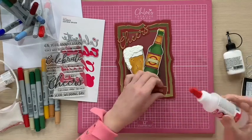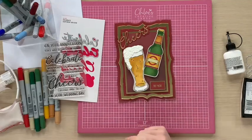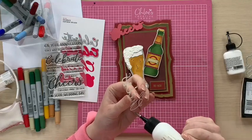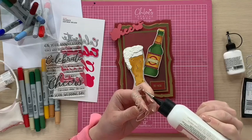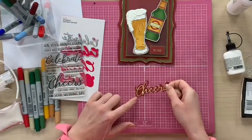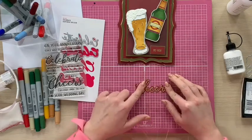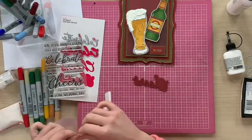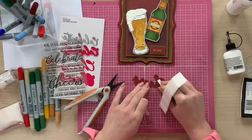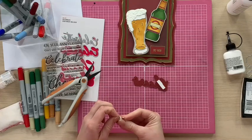I've die cut the fine one out of gold matte mirror and the background out of Mars Red Pearl card. I'm going to pop that on at an angle. I've taken the little 'To You' sentiment and stamped and embossed that in gold onto the Mars Pearl card. To finish the card off we're just going to stick these on — I'm going to pop my little 'To You' down there, grab a little bit of PVA to stick the Cheers together. I'm going to pop the Cheers across here, flip that round, take some scissors, and trim down a couple of foam pads to go on here.